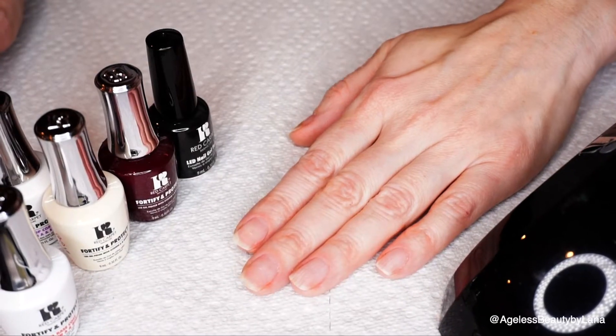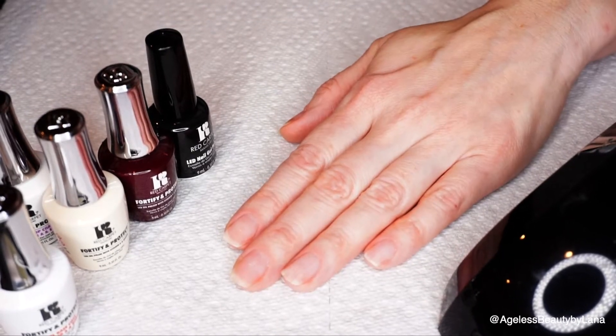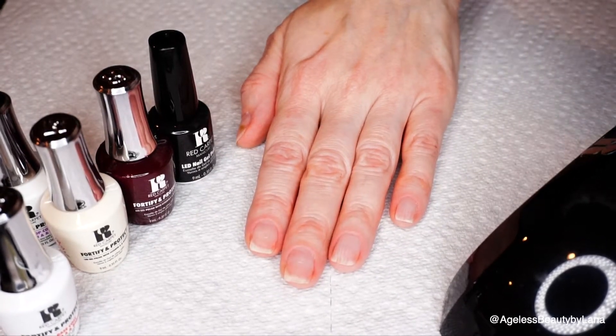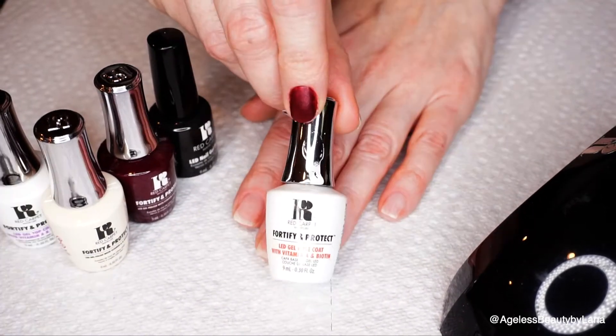Before we get started, we're going to reshape our nails and push back the cuticles — I already did this off camera. I also buffed the entire nail with this buffer. Now we need to prep our nails, and I'll be using this Purify by Red Carpet. I have a lint-free cloth to just wipe the entire nail.